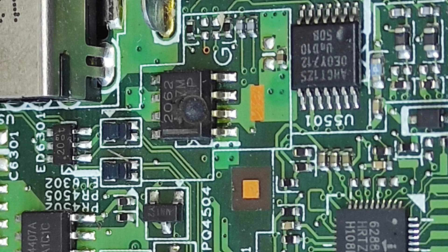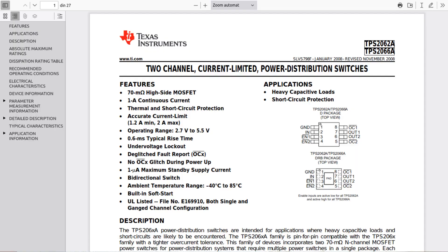Now let's zoom in to see the problem. You can see in the zoomed picture that this IC is faulty — it's obvious that it's fault. This IC is a power switch designed especially for USB ports.